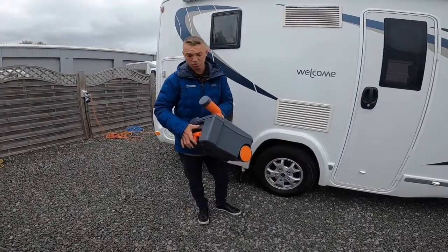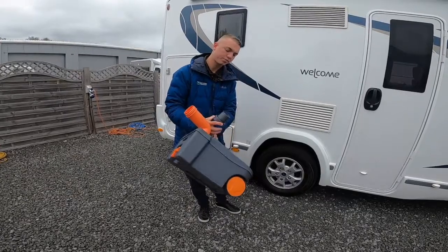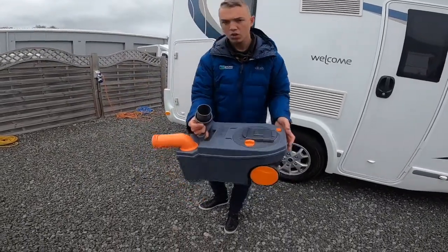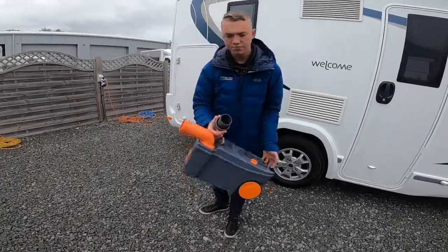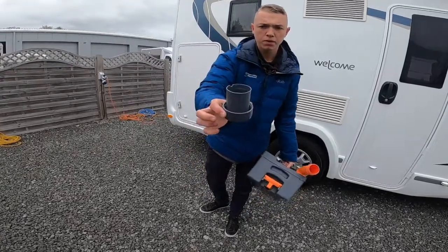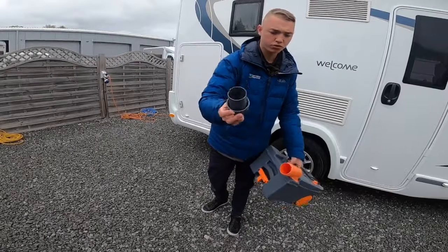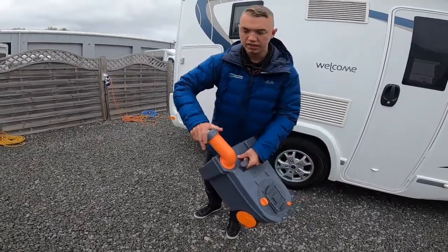Normally inside the toilet block, remove the grey cap, press the orange button on the back and tip out. Once you've tipped it out, put some water in, give it a rinse, tip out again, and then fill the cap with 120 millilitres of chemical — either the blue or the green — and it's good to go back in the van and be used.